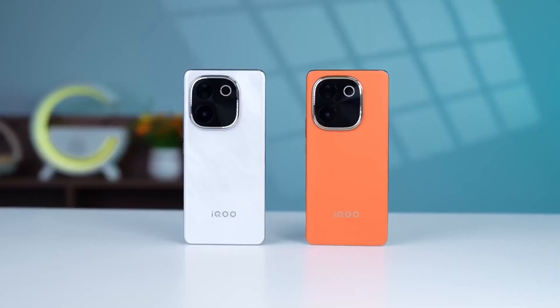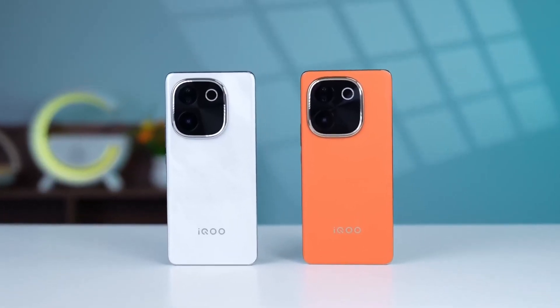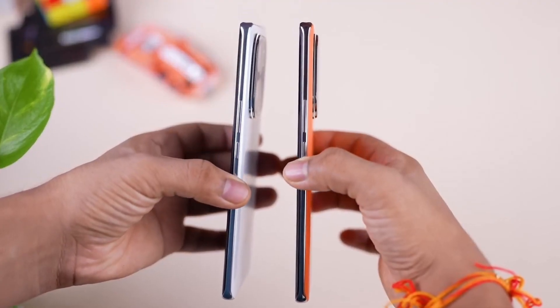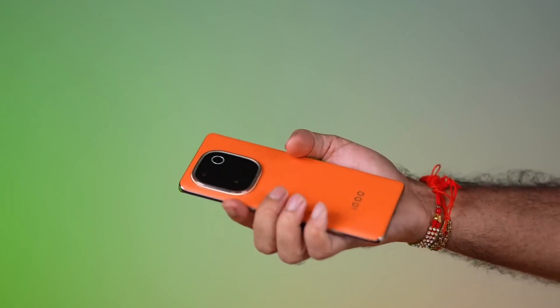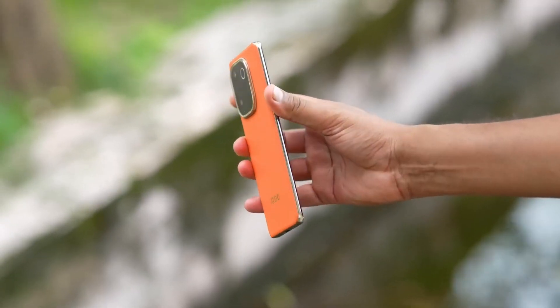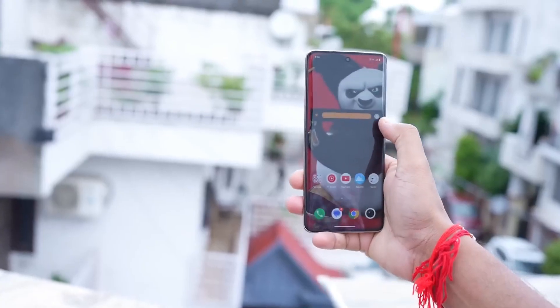First, talking about the design of this smartphone — the design is very attractive and the thickness of this smartphone is 7.5 millimeters. The weight of this smartphone is 185 grams. Being in the lower budget segment, the weight distribution is very comfortable. The back panel of this smartphone has a dual camera setup.